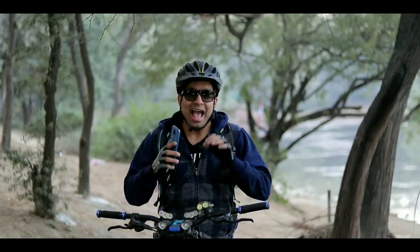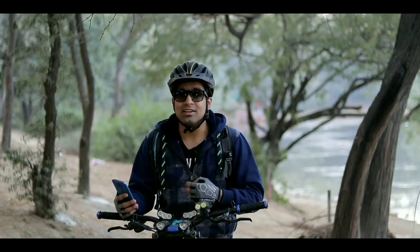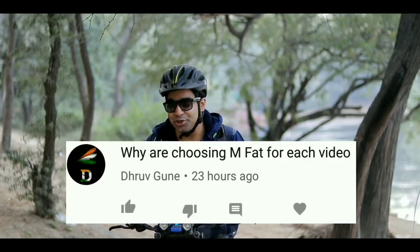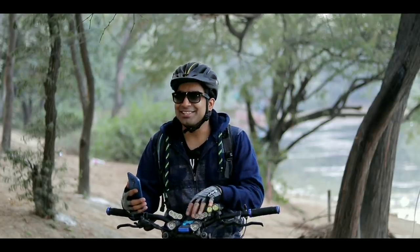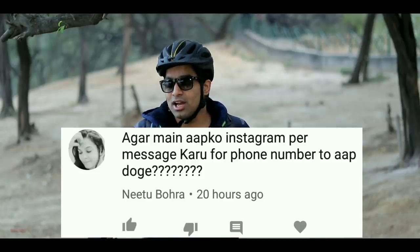It's time to answer questions from my previous video. The first question is from Hardik Kumar: you don't feel comfortable in a slim jersey or shorts. Well, you do feel comfortable after a bit. The last question is from Nitu Bora, asking if they can message me on Instagram instead of phone number. If you have any questions, message me on Instagram and I will reply. I don't share phone numbers because messages come very quickly through Instagram, and I can chat with subscribers there.